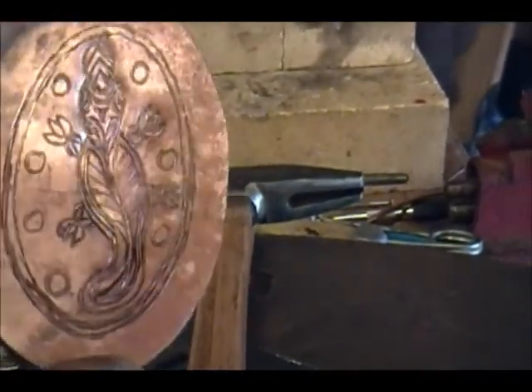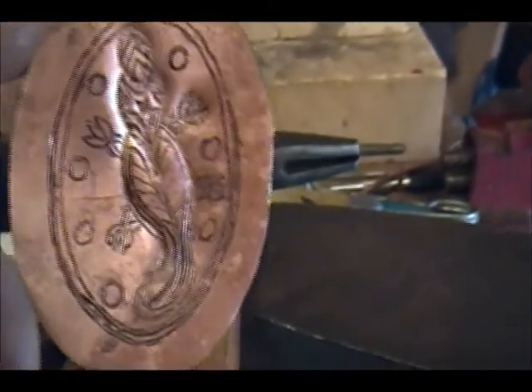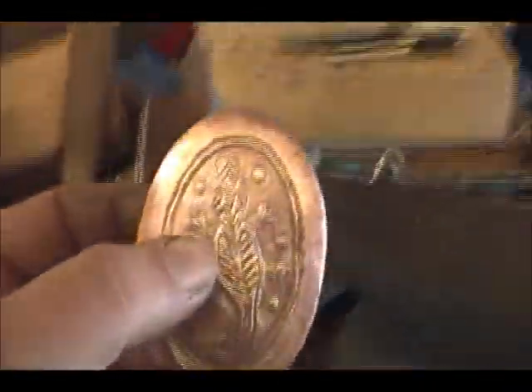This is off some recycled copper. It's gonna have some scratches and things I can't take out, but that is the nature of the beast. So there's Jim's platypus.